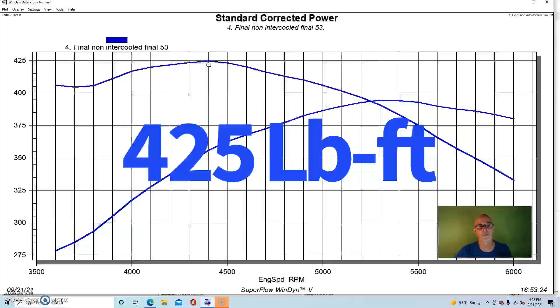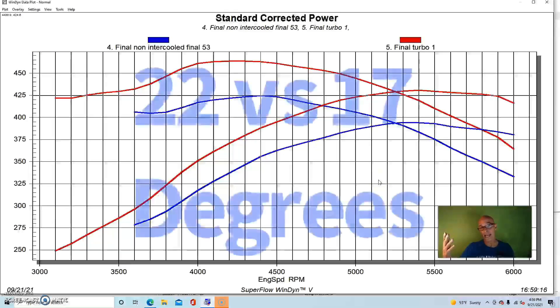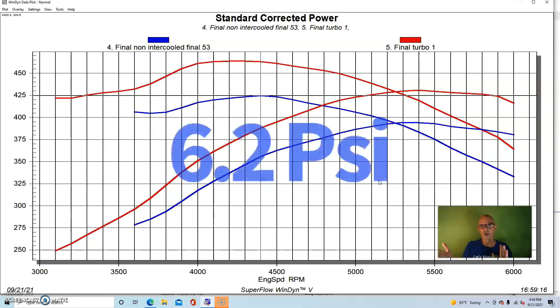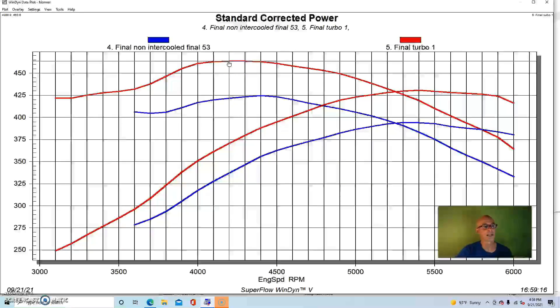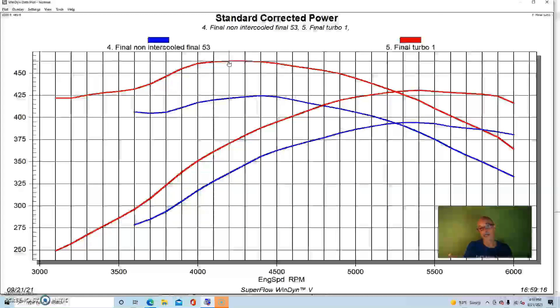Here's what happened when we just turned the boost up — one of the great things about a turbo combination. Unlike the NA build where you get a fixed power output, with a turbo you can simply dial in more boost for more power. We added an air-to-water intercooler running ambient water and added about five degrees of timing. Still on pump gas at just over 6.1 pounds of boost, power jumped to 431 horsepower and 464 foot-pounds of torque — the timing increase making a big difference everywhere.